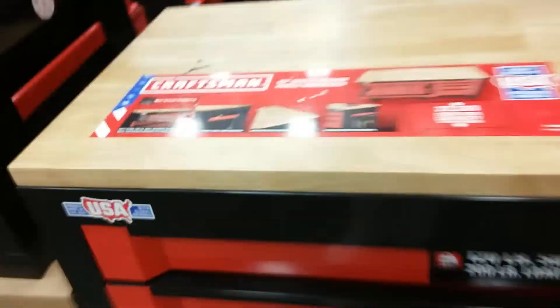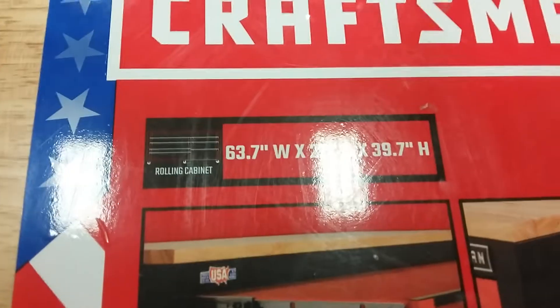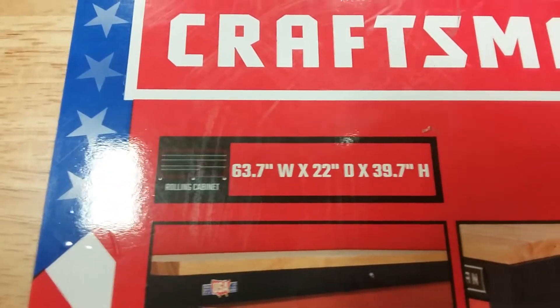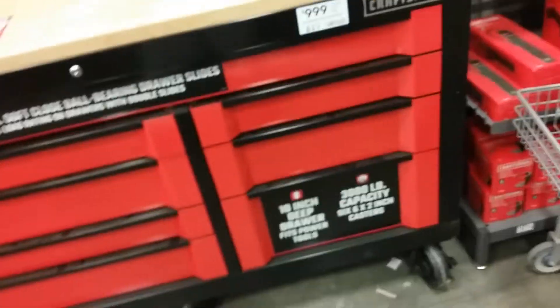It's not a bad box size - it's not a bad box. It's 22 inches deep, there's your measurements right there. It's a nice little box, but is it worth a thousand bucks though? I'll let you be the judge of that.